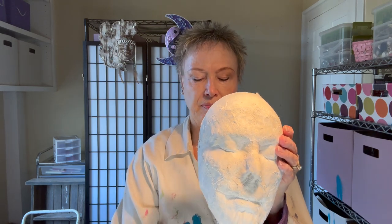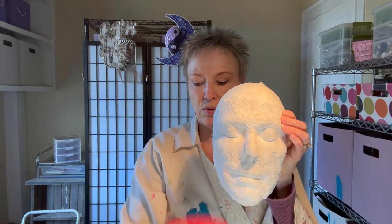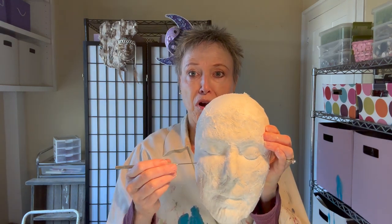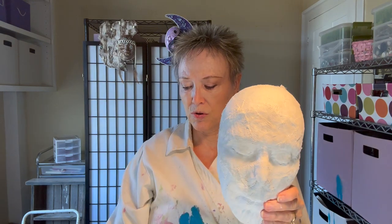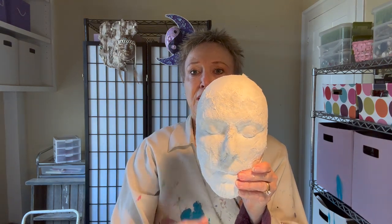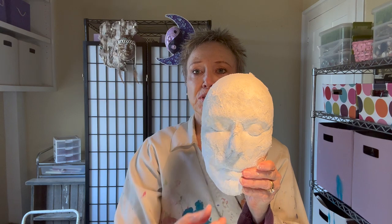I often use different tools, especially if I want to put on some joint compound or something like that. I'll use pottery tools to make different designs on the mask — sometimes scratch marks just to make it interesting. You can also build up additional pieces of plaster, make bumps or bulges.